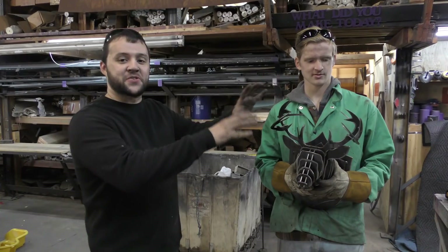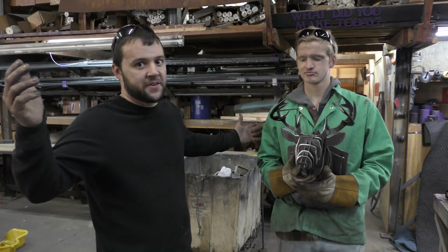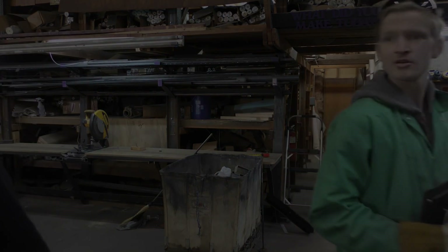All right guys, there it is — put a little twist on the antlers, I think it looks better. You want to see some more? Subscribe. We'll catch you guys on the next one. Share this video with all your friends.